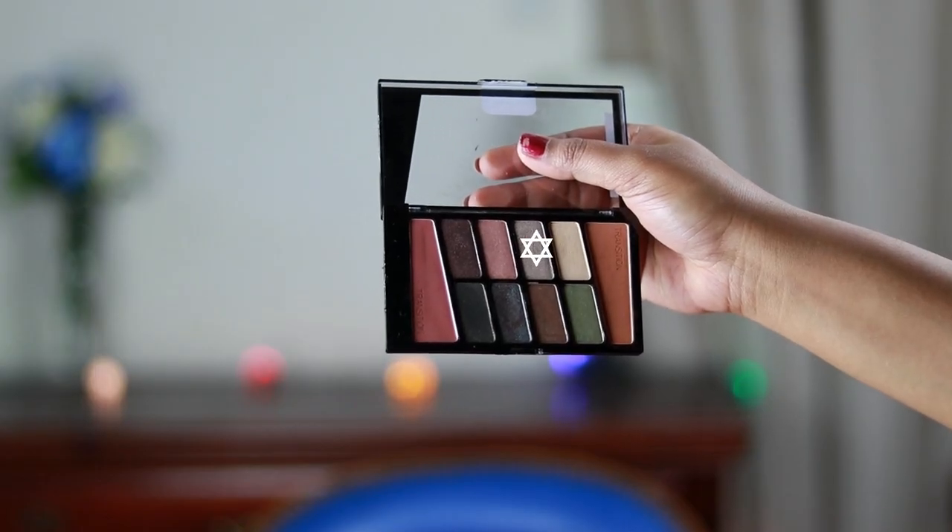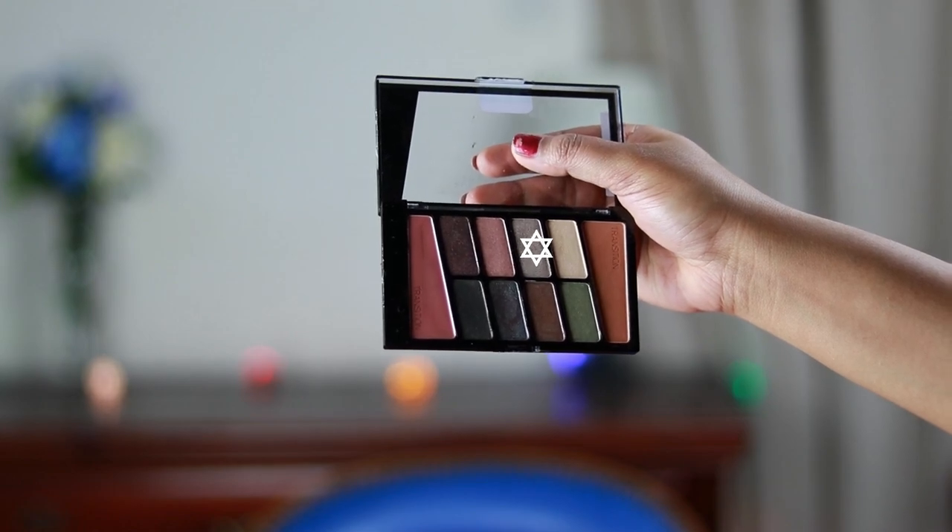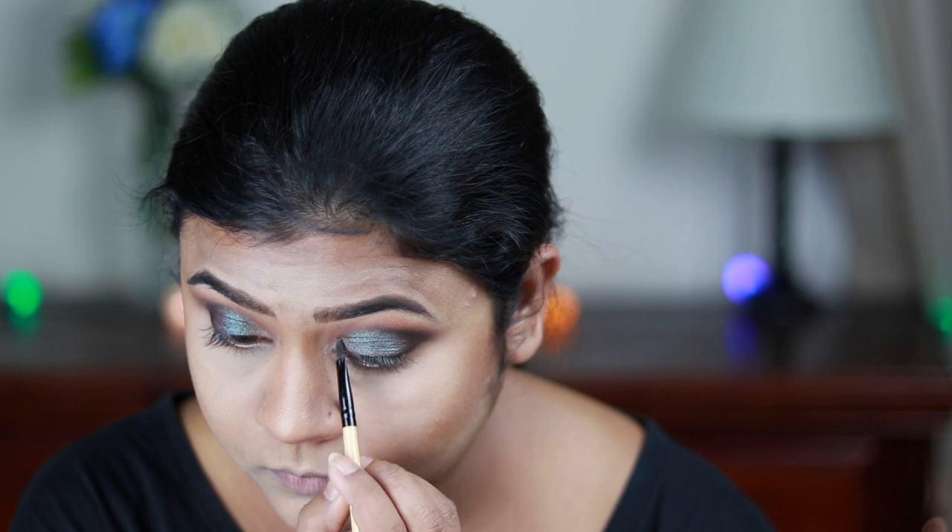I'm taking this beautiful ivory color from the same palette and applying it on the inner corners and the inner one-third area of my eyelids.